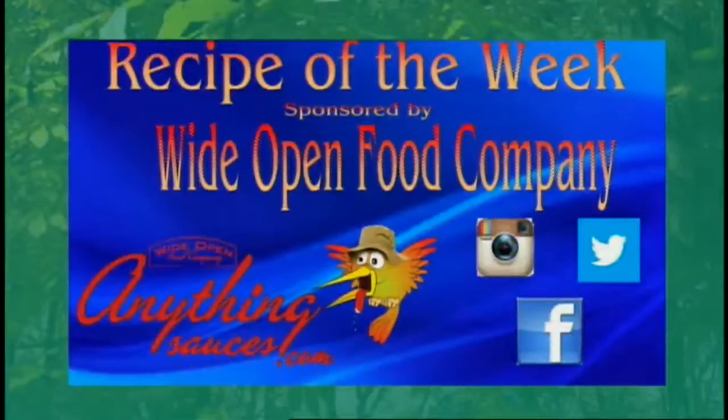Welcome back everyone. This week's recipe of the week is being brought to you by Wide Open Food Company with their Anything Sauces, and you can check them out at anythingsauces.com.